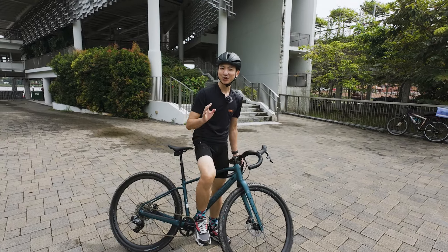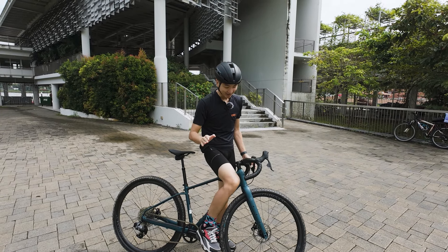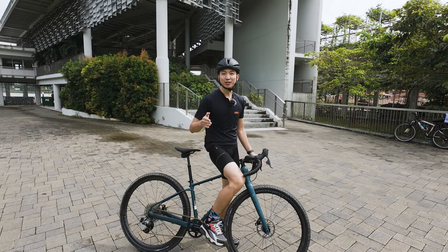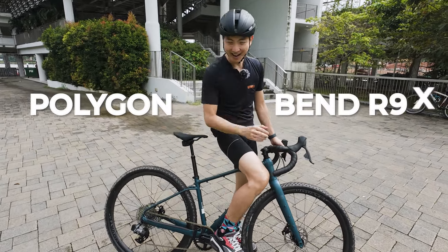Hi guys, I'm Tiwa and today I'm so excited to give you a gravel bike review. This is none other than the 2024 Polygon Bend R9X.